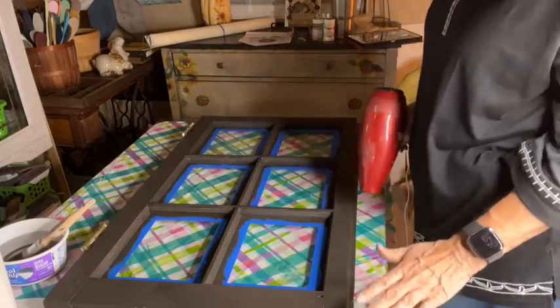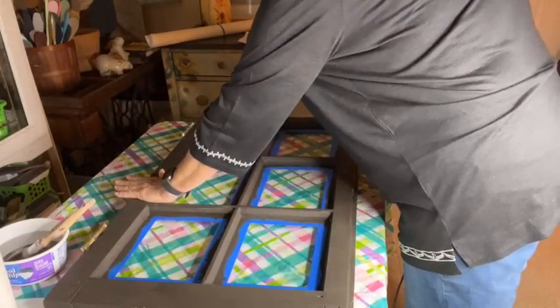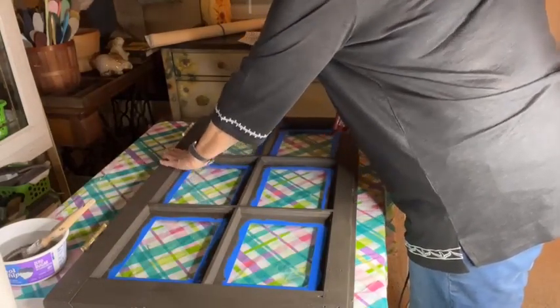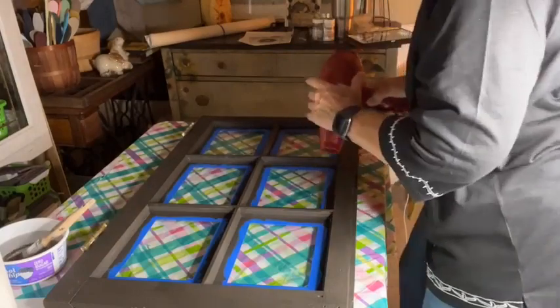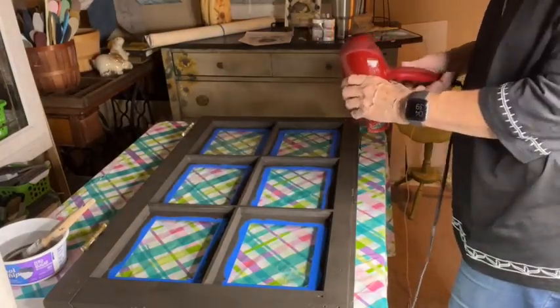One way to know if a piece is dried well is to put your hand on it — if it's cold to the touch, it's wet. This needs to be dry. That's really important.